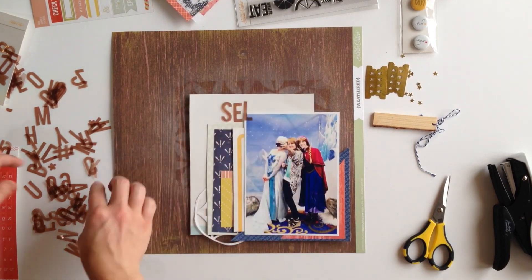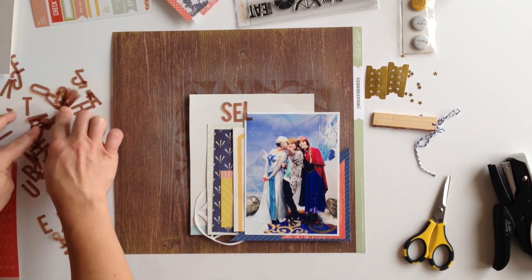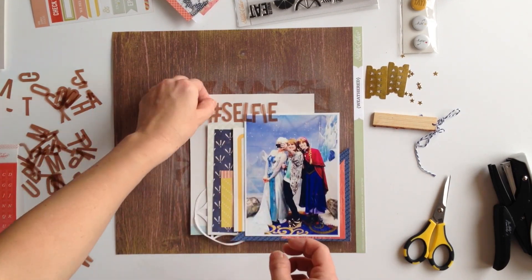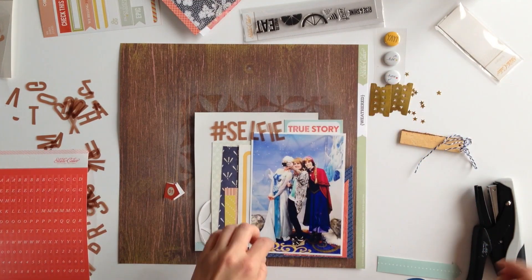You'll notice that I play with the position of papers a lot. I love layers and I love mixing the layers together, but sometimes it takes a little bit of just playing with them and moving them around.